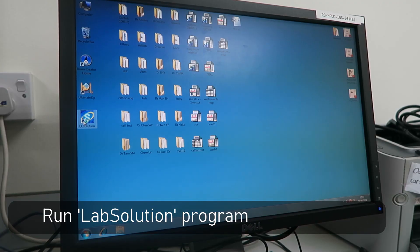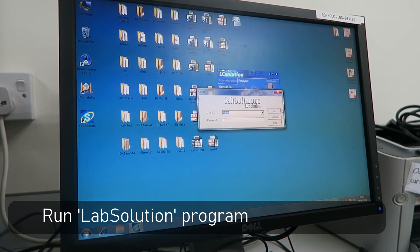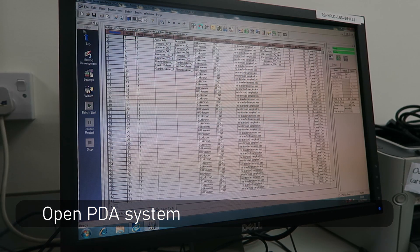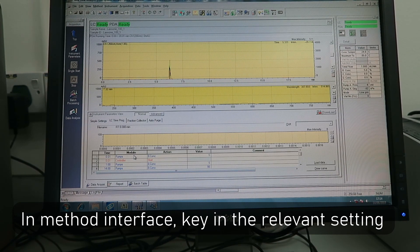Run the LabSolution program. Open the PDA system. And in the method interface, key in the relevant sheet settings.